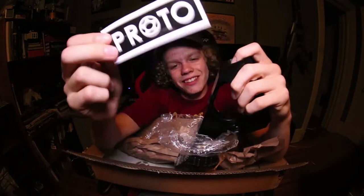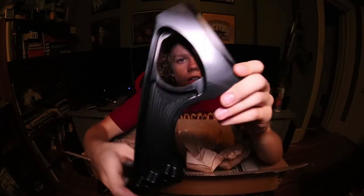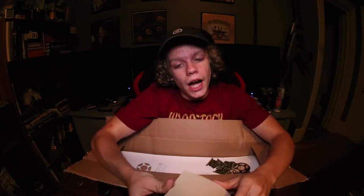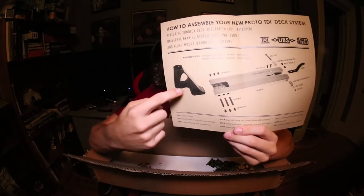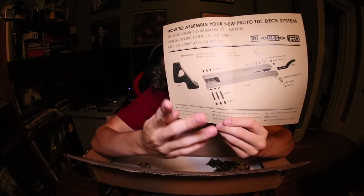Freshie. Jesus Christ, pretty nice. So we got this nice assembly manual. If you didn't know, the proto deck comes in two pieces: the neck and the deck, connected with three bolts which are basically like axles.